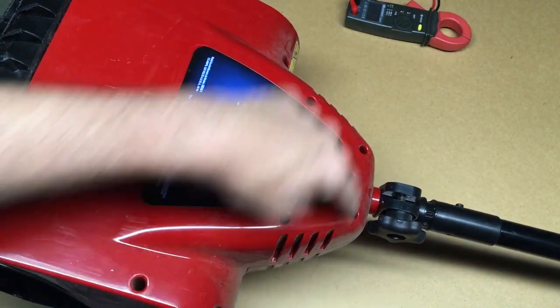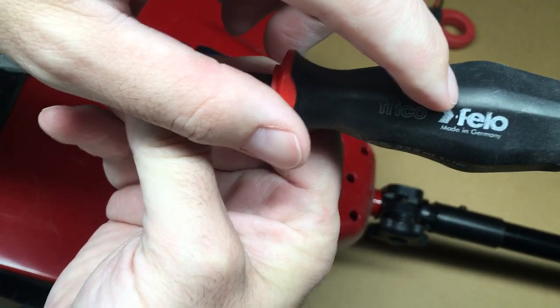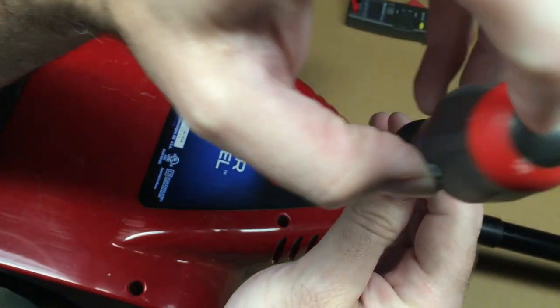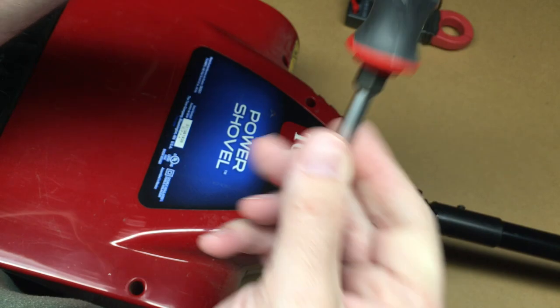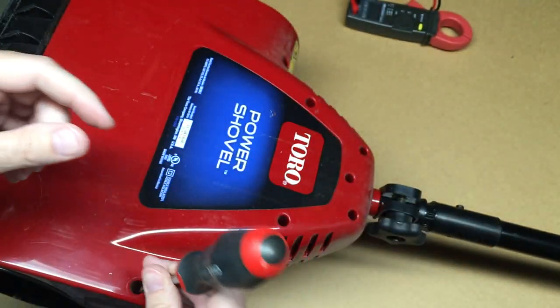I'll take this piece off now. It looks like there's a bunch of screws around the perimeter here and I'm using this Philips screwdriver. I really like it — the shaft goes all the way through to the end so you can tap it with a hammer, and it has flats on it if you need to get a wrench on to really wrench on things. They're really nice. I'll put a link in the description — if you use that link it helps me out a little bit and doesn't cost you anything extra.